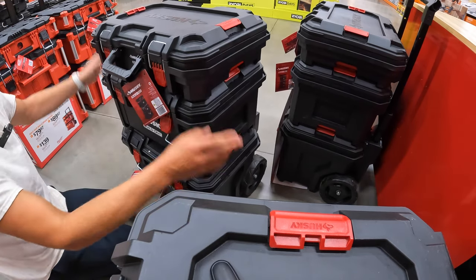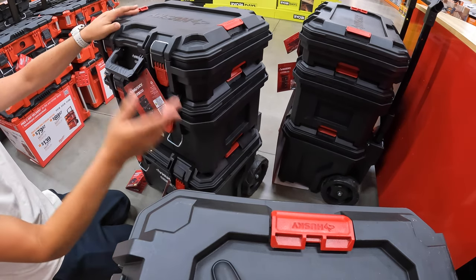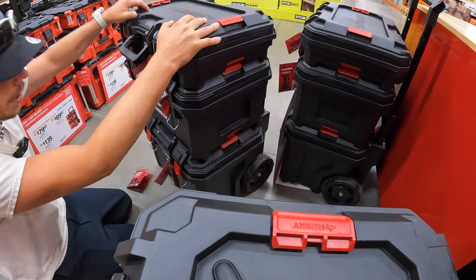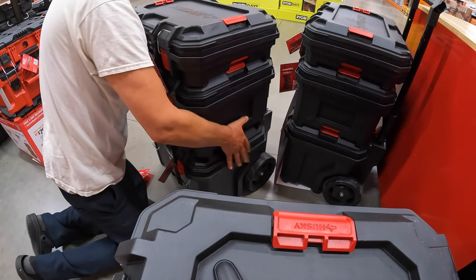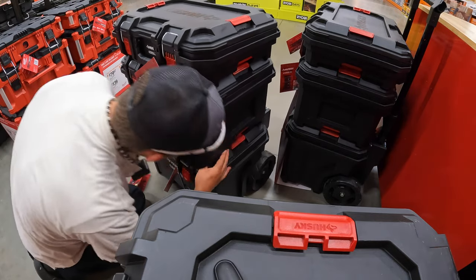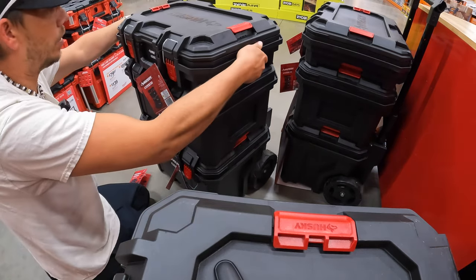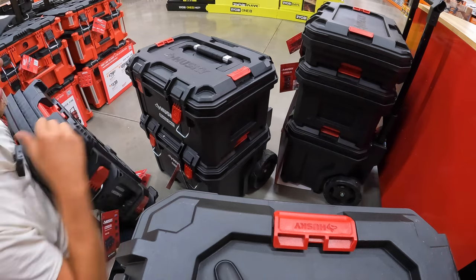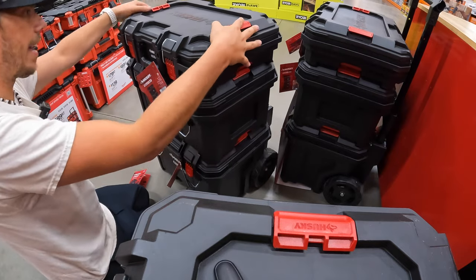Like with all portable storage units, this is just the beginning. Milwaukee Packout only started with a couple, the RYOBI LINK system started with a couple, and we'll see what Husky develops in the future. To properly align these units, the feet go into their spots — that's how you know it's aligned. I like that a lot. Good job Husky.